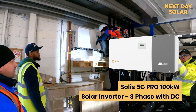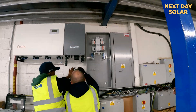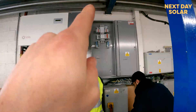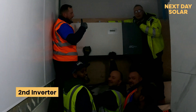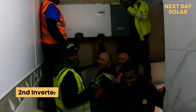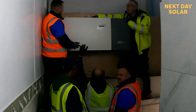We've done the first part of the installation, which is to sit the inverter, and then we've got the new distribution board. The solar cables will be coming from the roof down into the inverter, through into the supergrid and back into the building's power. There we have it — the inverter on the wall. It was really difficult; it's a 100 kilowatt inverter, so it's quite a feat from the boys at NDS.